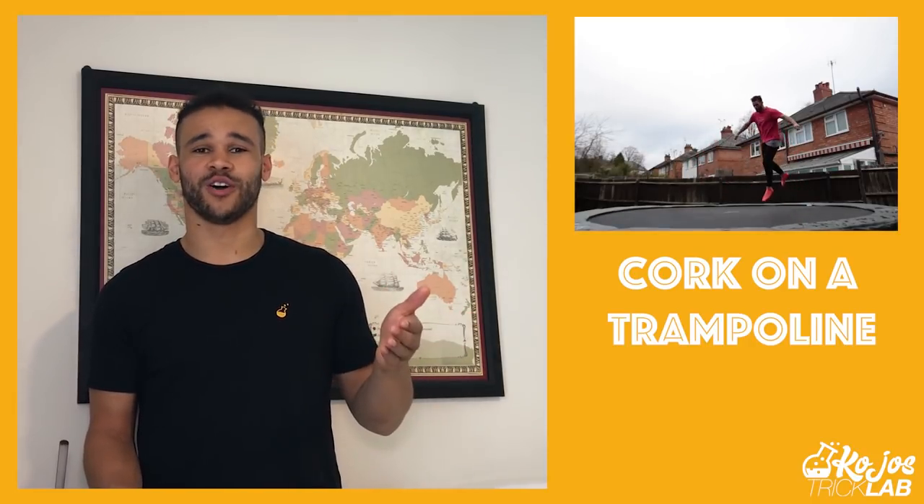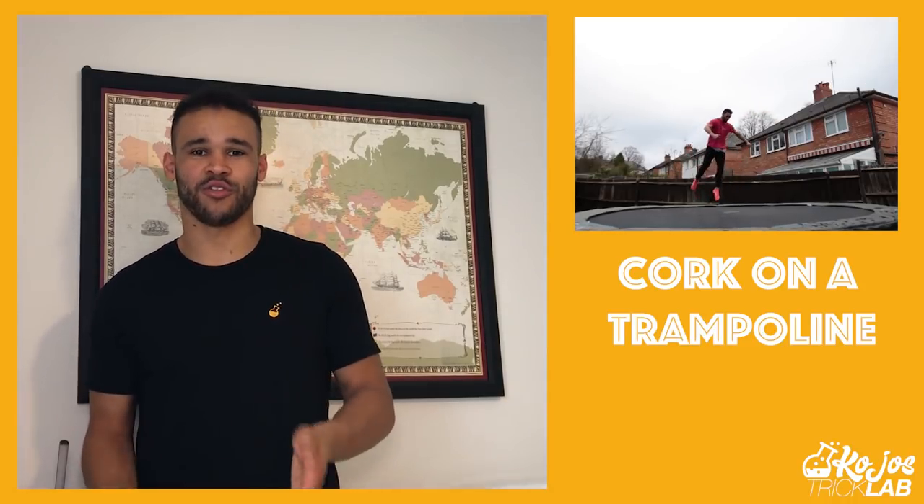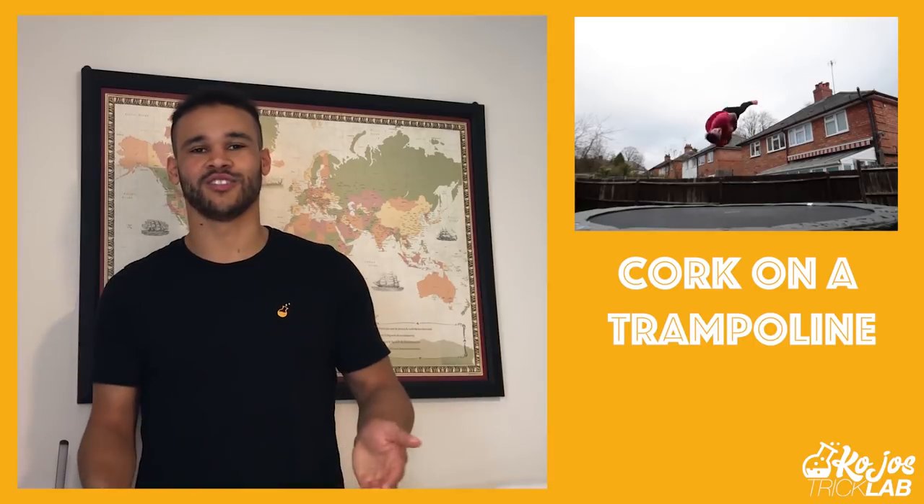The third prerequisite you don't necessarily need, but it really helps: a cork on a trampoline. If you have no idea how to cork, watch this tutorial and try it on the trampoline — it shouldn't be too hard. We have a separate tutorial on training corks on trampoline with the specific bounces to use going into it. Get it on the trampoline first and then try it on the floor — you'll learn faster and slam less. If you don't have a trampoline, that's fine, as long as you have a solid gainer and a solid full.